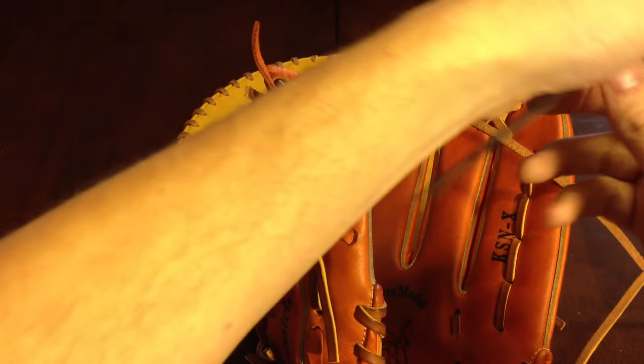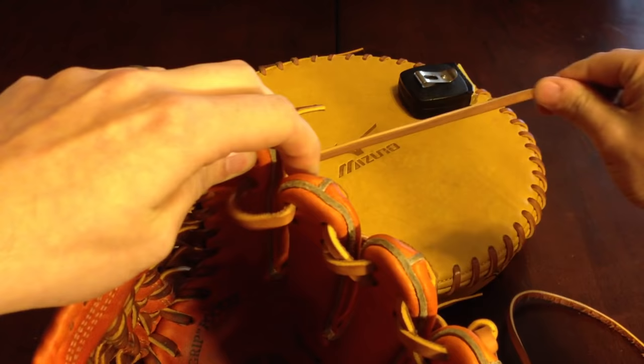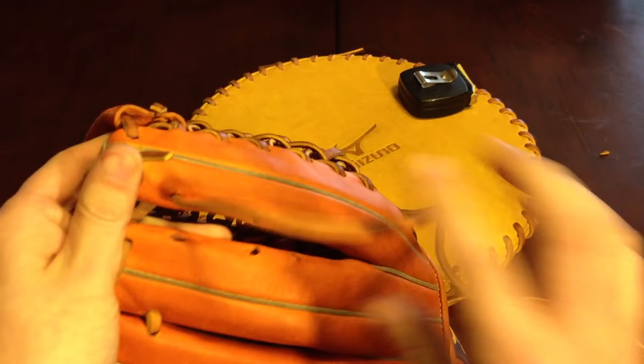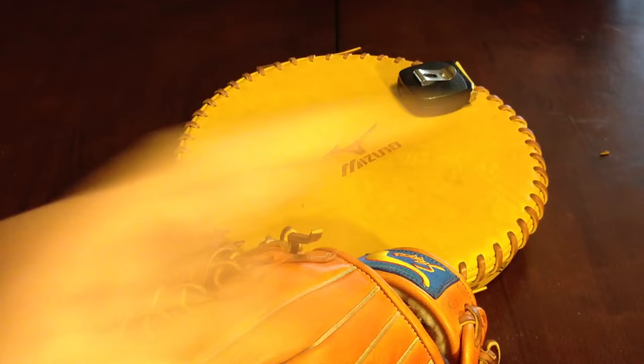Pull nice and tight. Going through the bottom of the index now. This being a Japanese glove, it's going to have some extra holes right here — it's a good opportunity to show you how to do that. If you have a normal glove without these holes, you want to just go in that next hole just like we did on the other fingers.